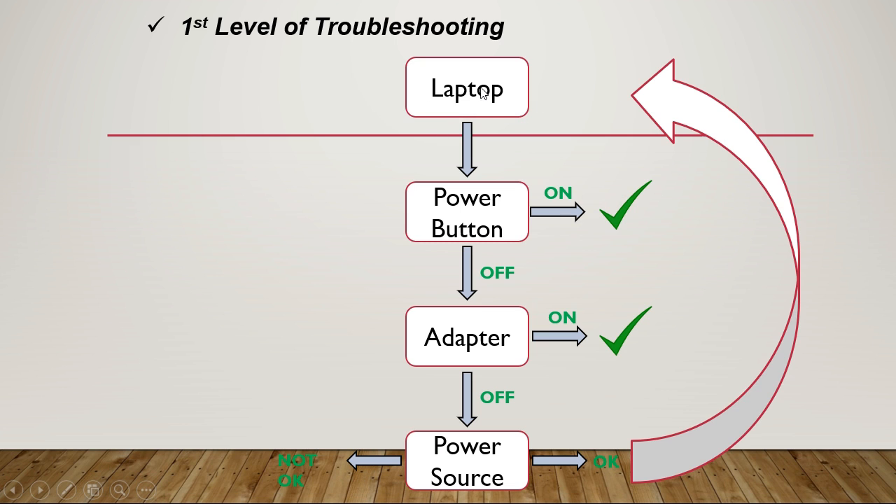Let's assume we have a laptop that won't turn on. When we press the power button, if the laptop turns on, there's no problem. But if we press the power button and the laptop is still off, we should check the adapter. If we find it's a bad adapter, we can replace or fix it and then the laptop will turn on, solving the problem.